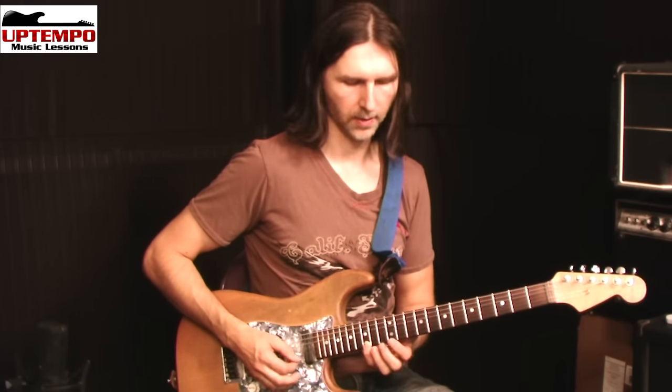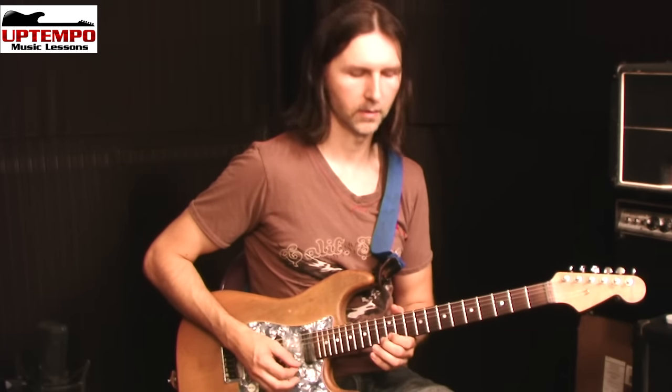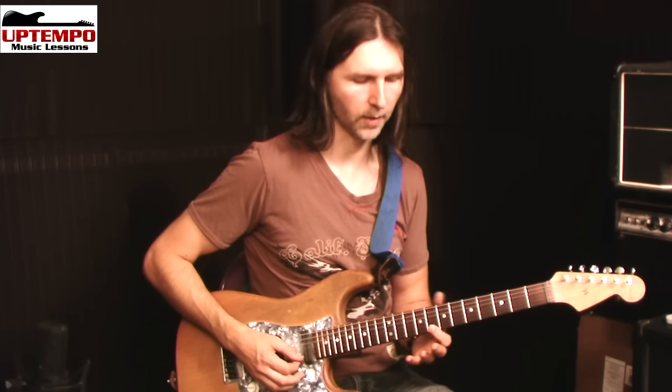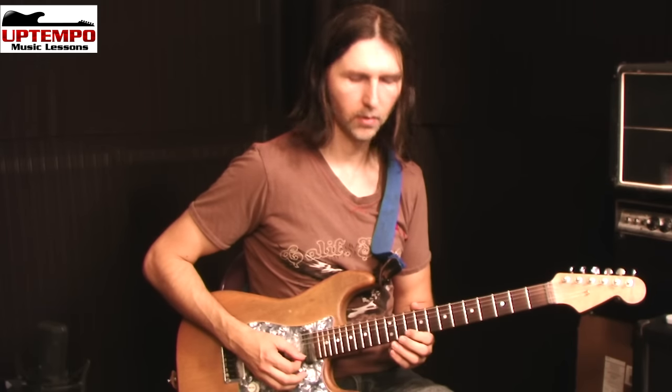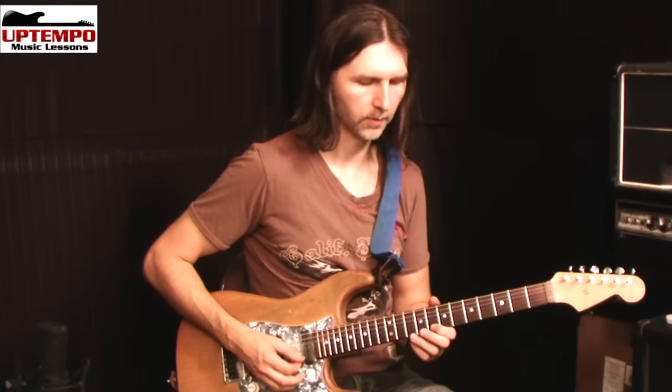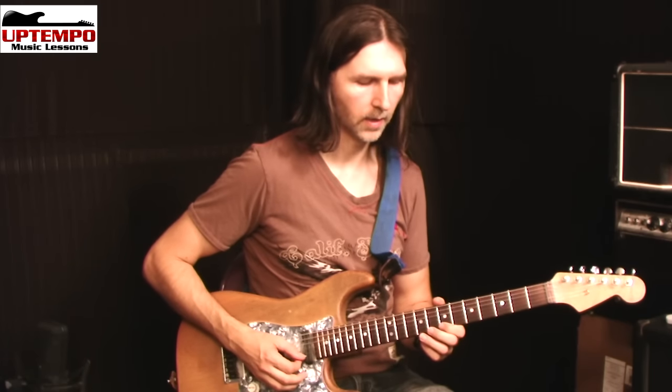It's basically in the tab — it's 8, 12, 15, like that. I go first finger, pinky — you can kind of see what I'm doing here. Then it goes 13, 12, 13, 10, 12, and then it starts again and does the same thing. So: 8, 12, 15, 13, 12, 13, 10, 12, 8, 10, 7, 8.